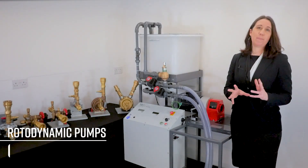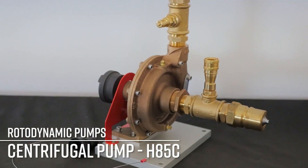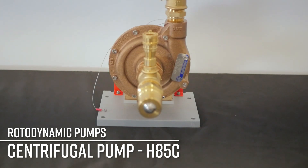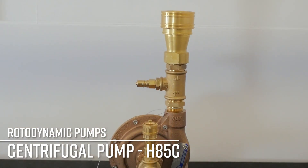The centrifugal pump, the H85C, uses the centrifugal force created by the rotating impeller to move the fluid. The volute collects and guides the fluid to the discharge port.